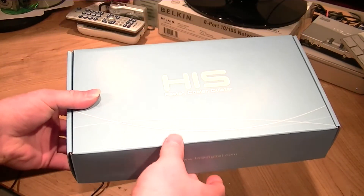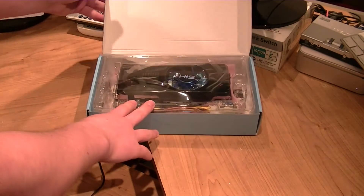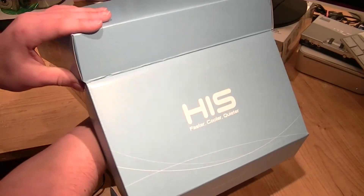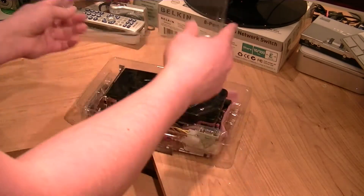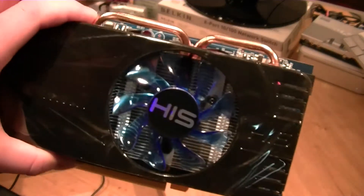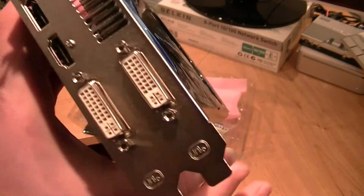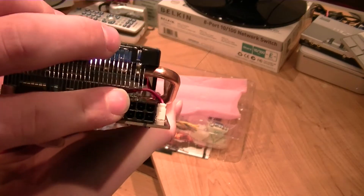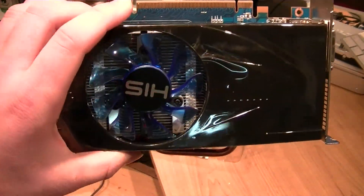So here's the box. I'm just going to take it out here. Here it is — this is the PCIe card. It takes up two slots in the computer. It's also going to need the 6-pin power, which most video cards these days take.